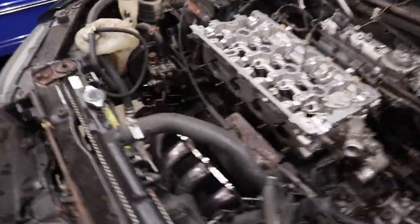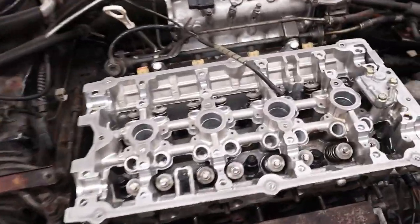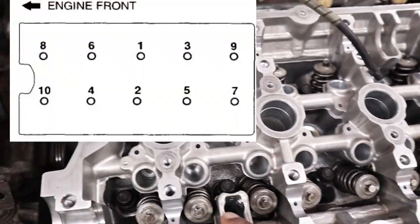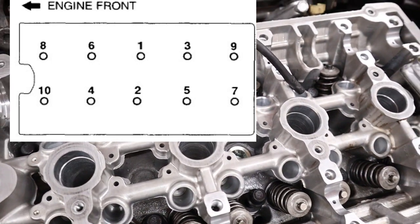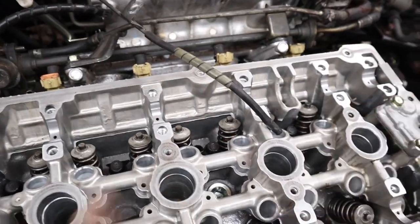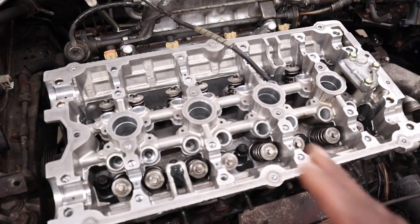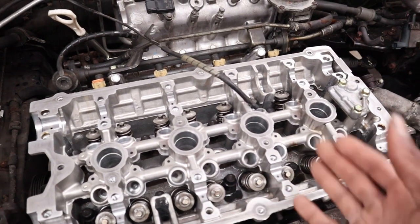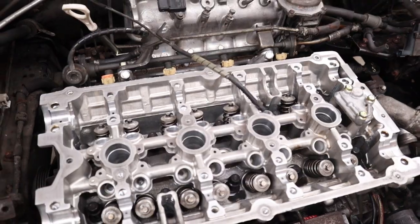Go ahead and stick the water pipe in because that would be a lot more difficult to get to once the head is on. Then I'm going to go ahead and torque the head bolts. The torque pattern goes one through ten. Now these are torque-to-yield factory bolts, so you torque them down to 58 foot-pounds, then loosen them, torque down to 15 foot-pounds, turn them 90 degrees, go back through the sequence again, and torque another 90 degrees.